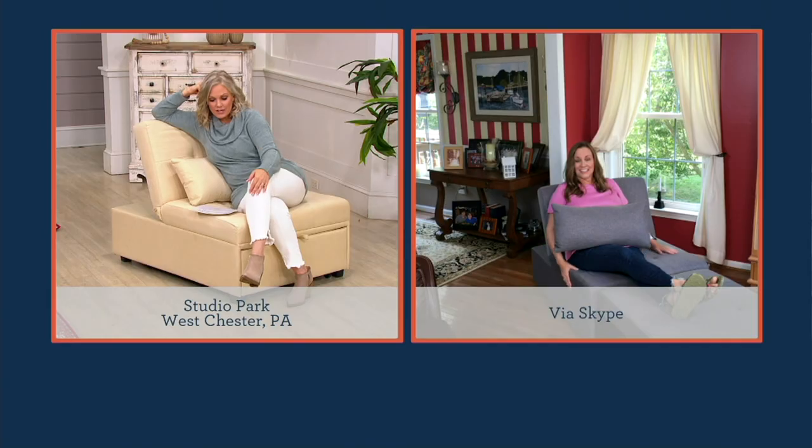In our house we use it most as a chaise — we like having our legs up, and the boys love using this to watch video games or movies downstairs. This piece has been in our house for over a year with my two big boys, so you can see it's really well made and has held up.